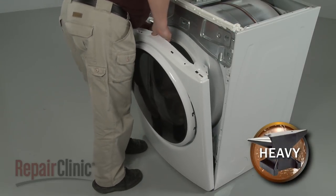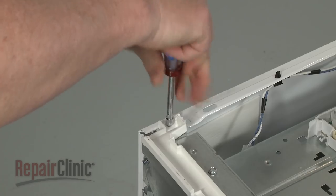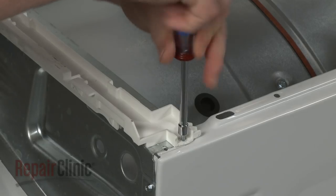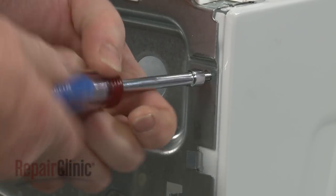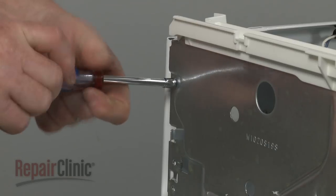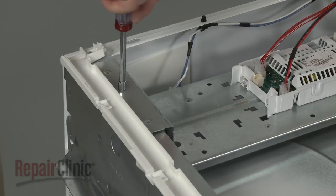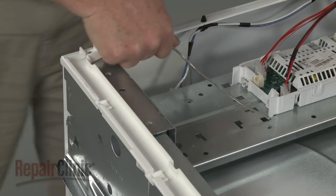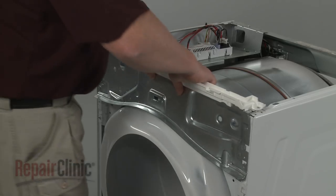Now lift the front panel up and out to remove. Unthread the screws securing the control housing bracket. Use wire or tape to support the bracket. You can now lift the control housing bracket up to remove.